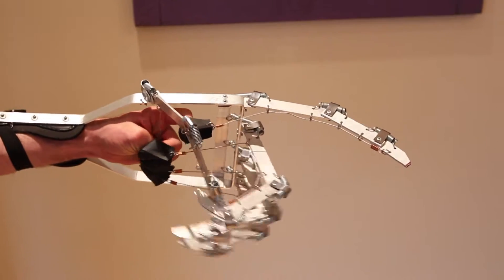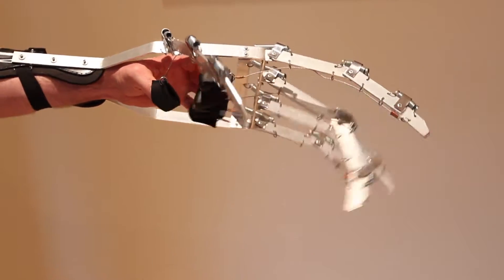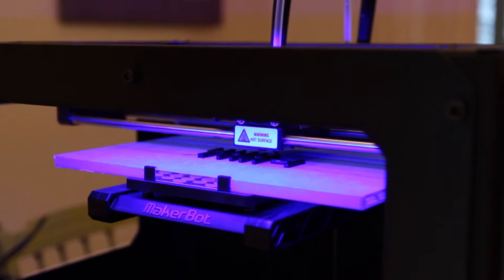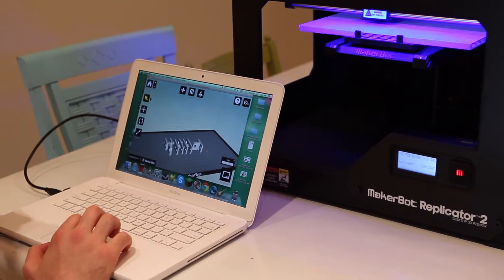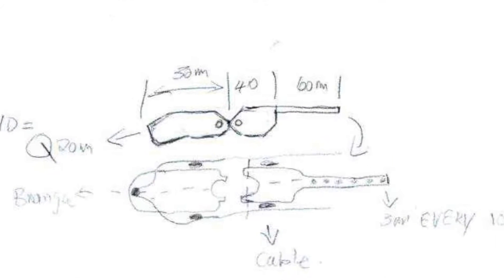Richard contacted me after seeing a video of one of my mechanical prop hands and offered me the opportunity to collaborate with him. We started experimenting with 3D printing and utilizing the machines that MakerBot provided. We got the printers and then Armin was already back in the US. I would do sketches, scan them and email them over, and he'd model something and send the file back and I'd print it.